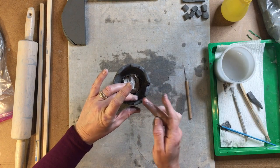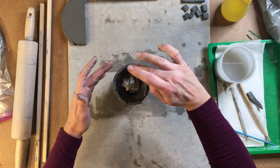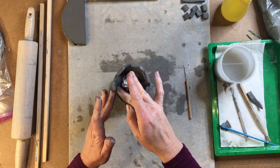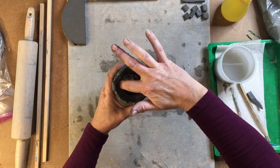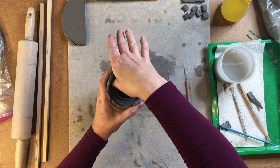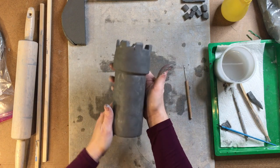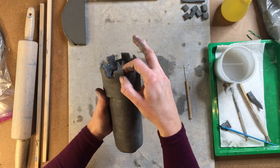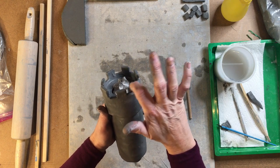Before we wrap this up in our plastic wrap, we need to take our fingers and smooth them out to make sure there are no sharp edges one more time. On the inside, you can also take your fingers and smooth that inside out as well. This is what we have so far. If you have little cracks like this, don't worry — just take your finger, rub back and forth and it will put those back together.